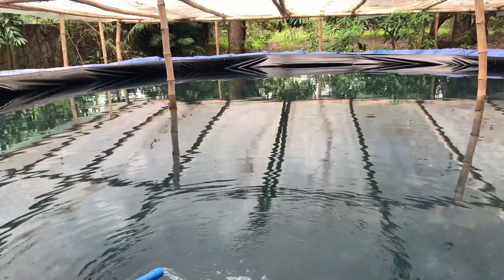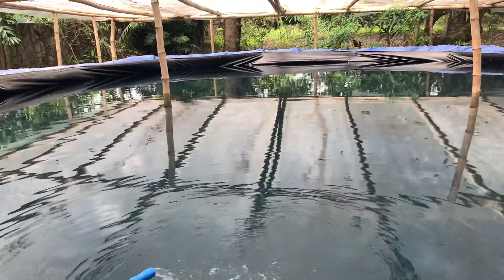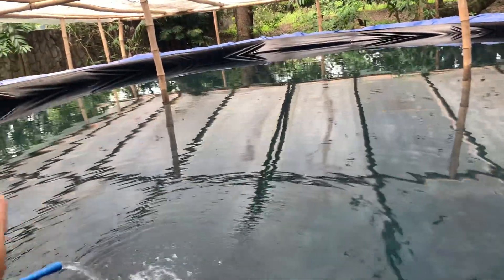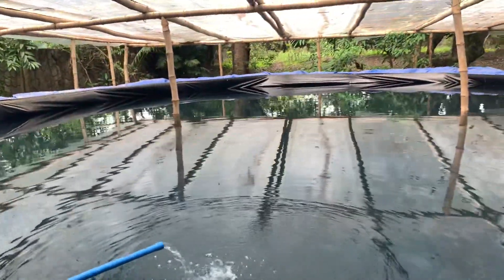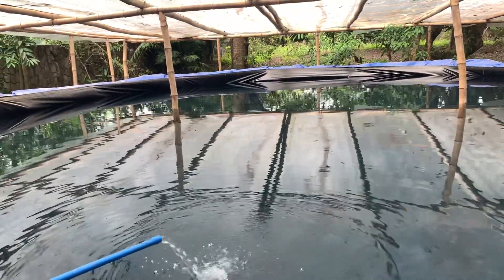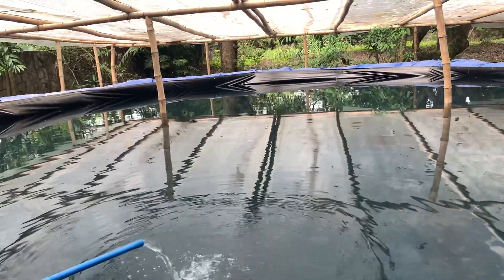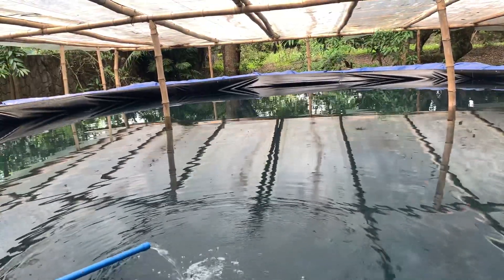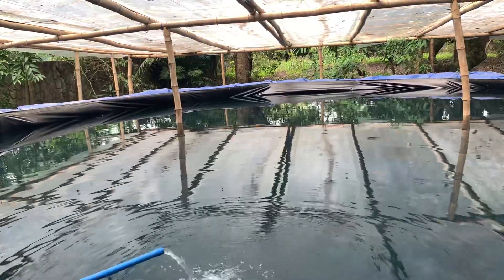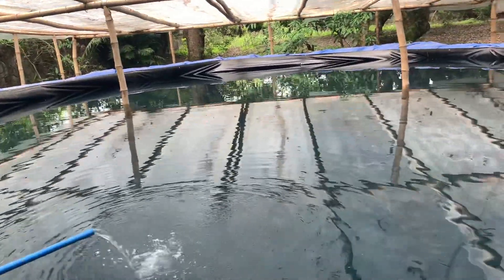With labor and everything, building this tank was somewhere around 25,000 to 28,000 pesos. For the aeration system, add a maximum of another 20,000 pesos. So as a round figure, around 50,000 pesos and you can have a setup like this.